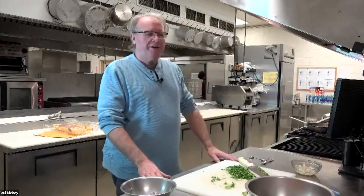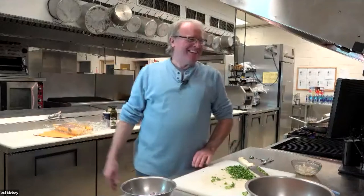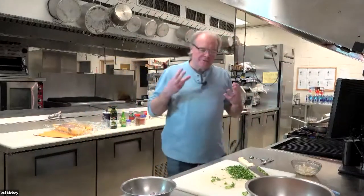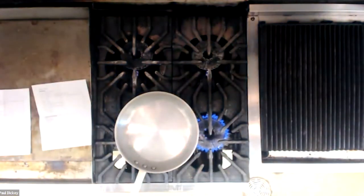Hey everyone, good evening and today we're going to be cooking our butter chicken. I've got some helpers here — I have Paul, Sue behind one camera, and Mary behind another camera. So we've got a couple of cameras, plus a camera over the top of the pan. Three camera views. We're going to have fun and start cooking our butter chicken.